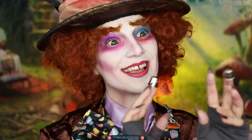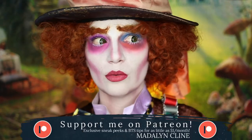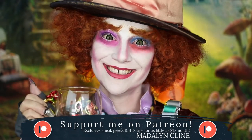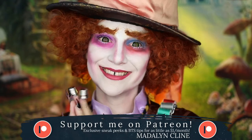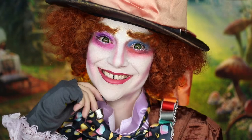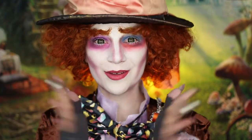Also, if you haven't already, please consider supporting me on Patreon. You can support me for as little as a dollar a month and receive all exclusive behind-the-scenes sneak peeks of upcoming makeup looks before anybody else, and it really does help support me and my channel. So once again, thank you guys so much for watching, and I will see you in the next one. Bye!